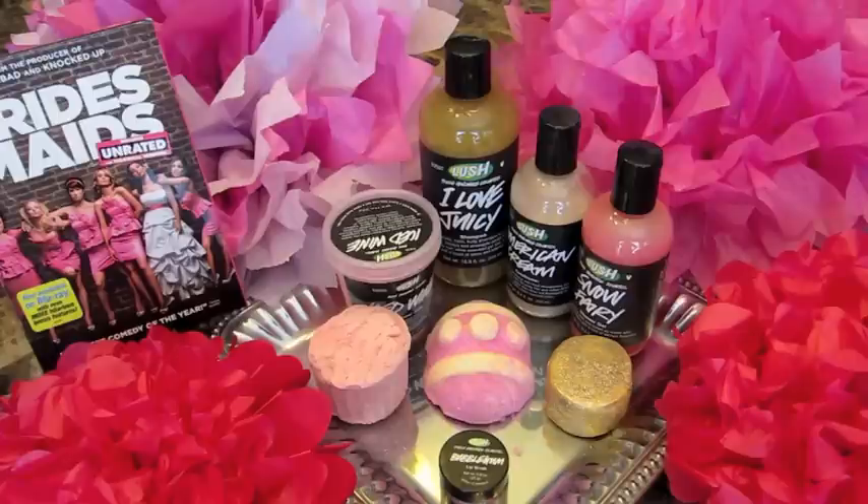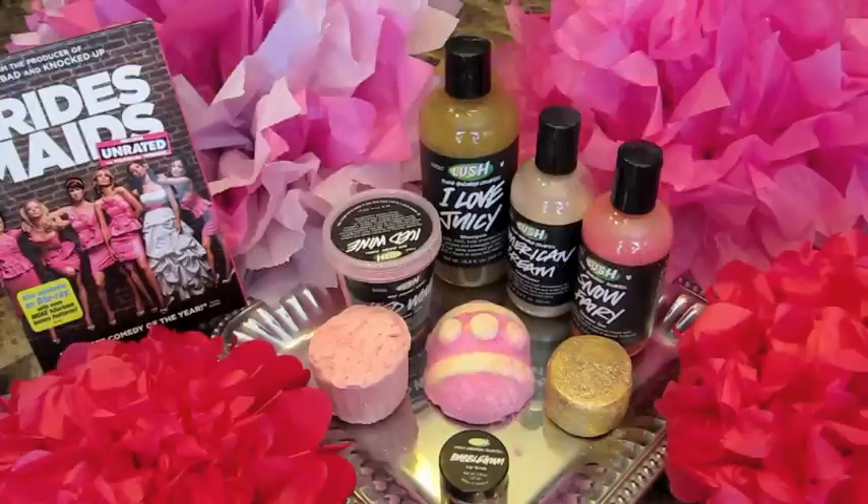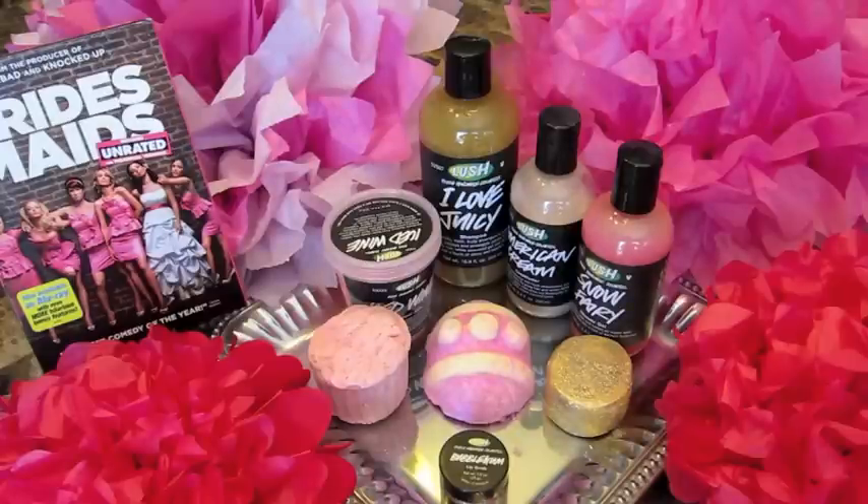Obviously this one is Bridesmaids. I already have the second one planned, but for the third one I'm going to let you guys let me know what you want as far as the movie goes, and then I'll choose a cocktail to go with that. Just down in the comments for this video, write down what your favorite wedding movie is, and I'll look at all your suggestions and see which one really inspires me the most as far as creativity goes, and I'll choose that one for my third wedding cocktail.